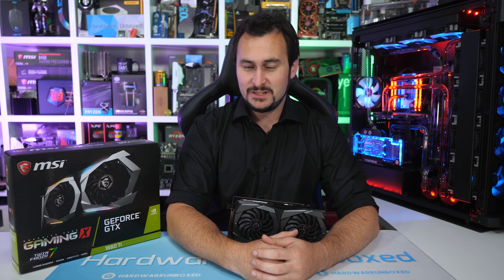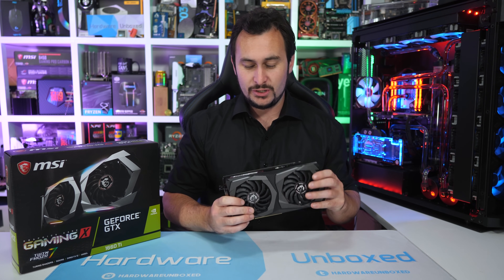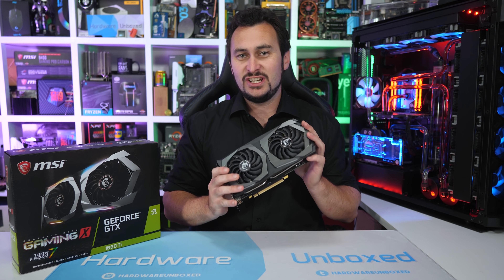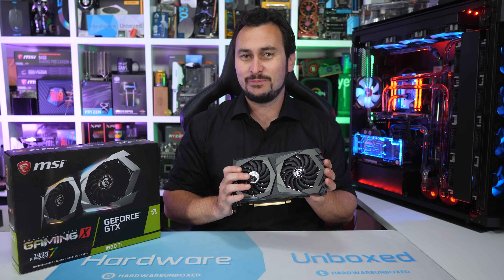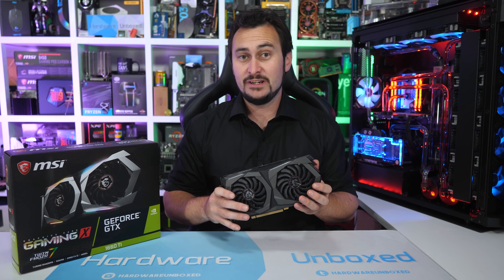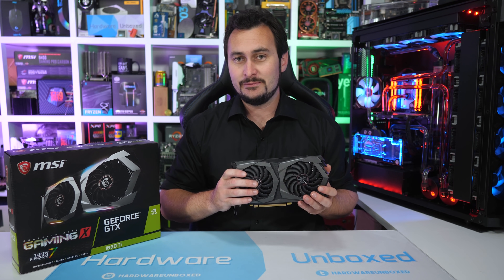Welcome back to Harbour Unboxed. Today we are checking out NVIDIA's latest attempt to excite gamers, and this time it is with a mid-range GPU. I'm sure you're familiar with the GTX 1660 Ti at this point. It's been rumoured for quite some time now and the recent leaks basically confirmed its existence down to the exact specs and pricing.